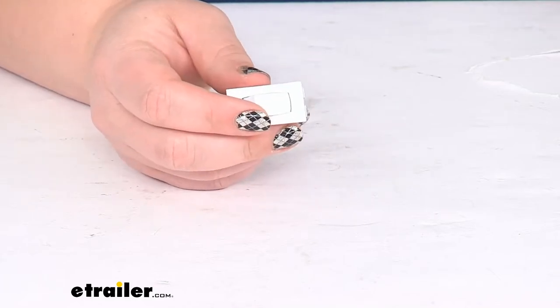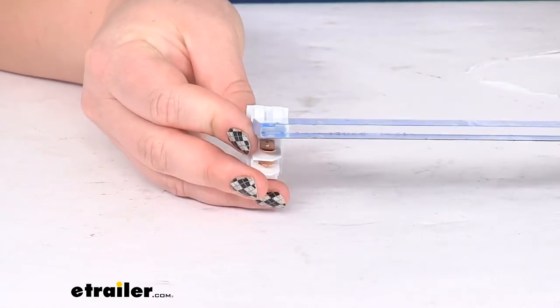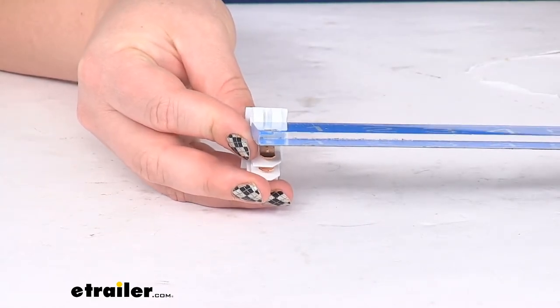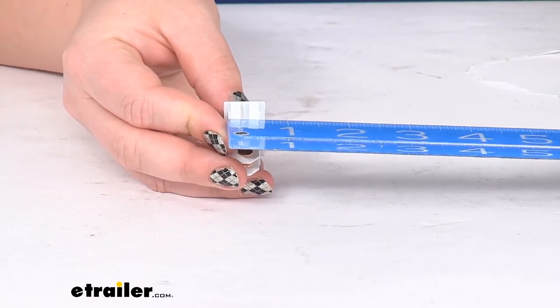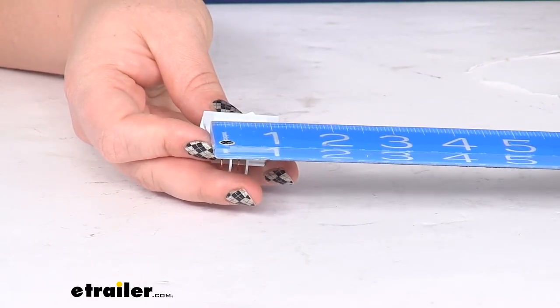As far as the size for the cutout, you'll need to have at least a half inch — maybe a hair more than that, about 9 sixteenths — and then the length about an inch.